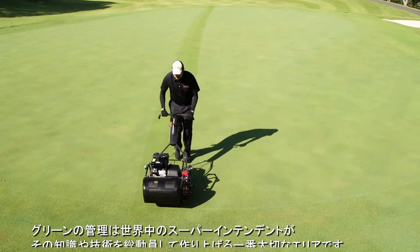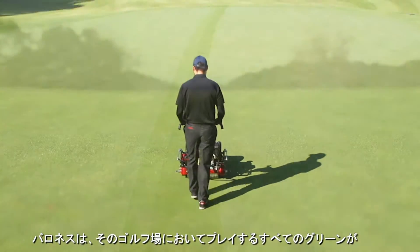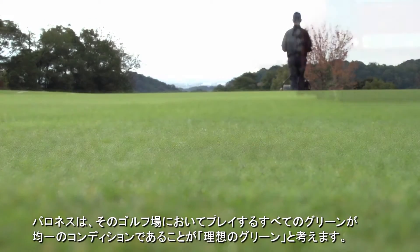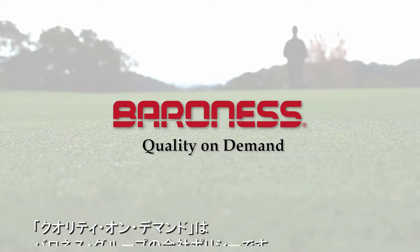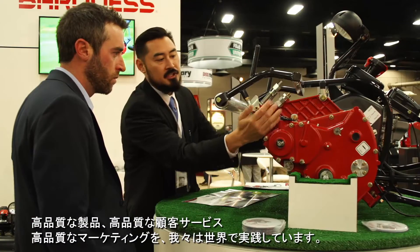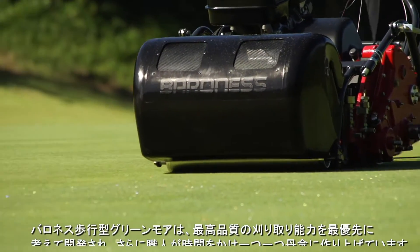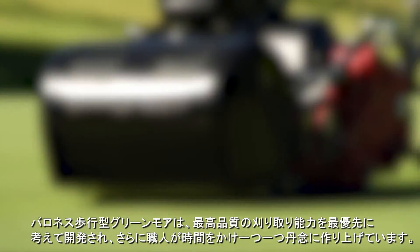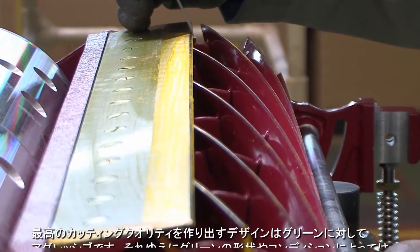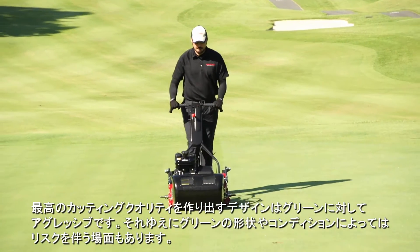Superintendents exert all their expertise and skill to maintain the most important areas of the golf course. We at Baroness believe that perfection comes when all the greens of a course achieve a uniform condition. Quality on demand is Baroness Group's company policy. Each Baroness walk behind greens mower was developed with the highest cutting quality as a priority and was built carefully by craftsmen one at a time. Because the machine was designed to produce a high cutting quality, its mowing is aggressive, which might lead to mowing that could possibly damage the greens.